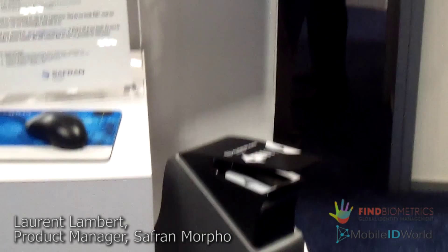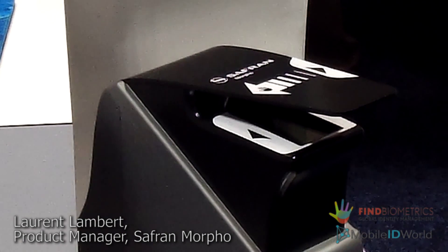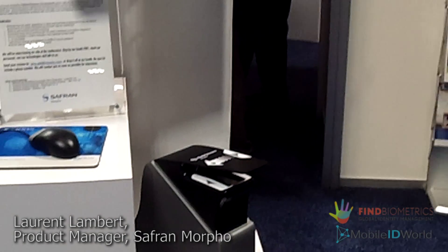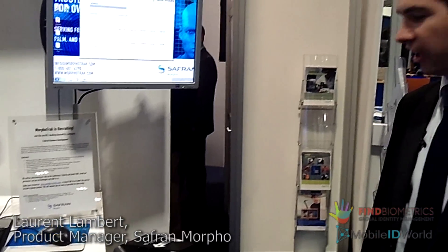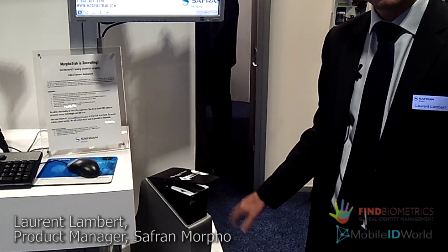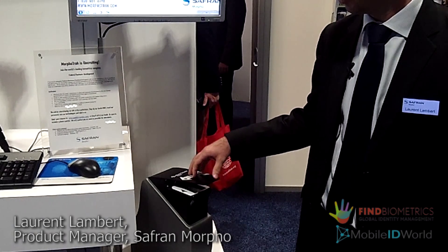It's a product all about usability and throughput. Our main goal is to make fingerprint acquisition easy for everyone, and here's the device — it's fully contactless — and I would like to show it in action.